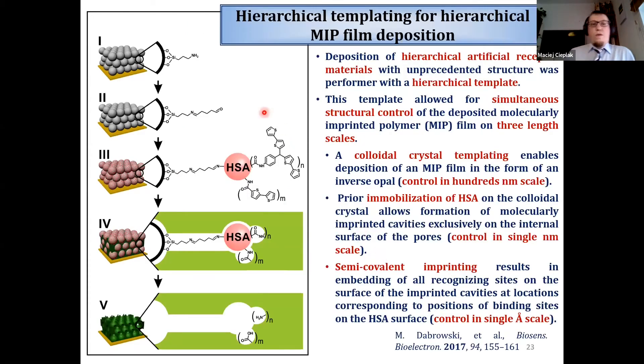For sensor fabrication, we deposited a colloidal crystal of silica beads on the surface of the electrode. The labeled protein was immobilized on the surface of those beads, and a polythiophene film was grown inside the empty voids of this colloidal crystal. After removal of the beads and protein molecules, we obtained a hierarchically structured polythiophene film. Due to the colloidal crystal template, we achieved an inverse opal structure of this polythiophene film, with all imprinted cavities located only on the inner walls of those pores.